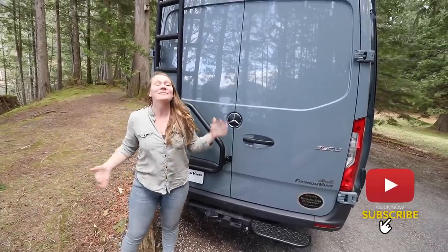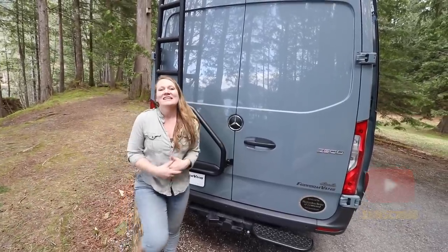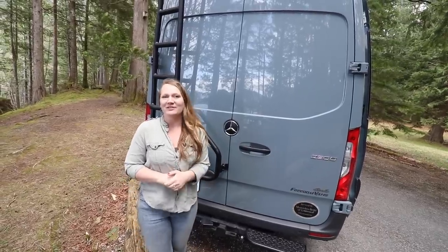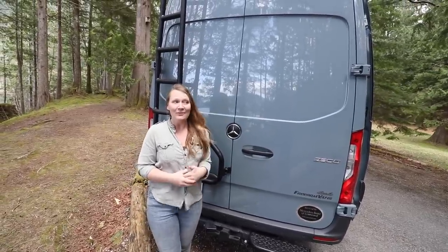Hi, I'm Kylie from Freedom Vans. Welcome to our latest project. This is a Mercedes Sprinter 144 four-wheel drive van that we just wrapped up.